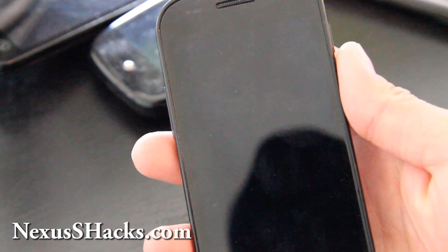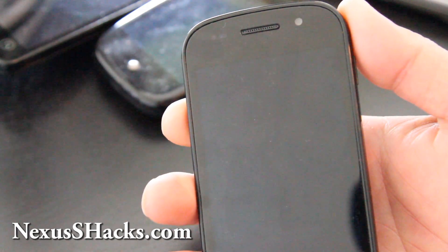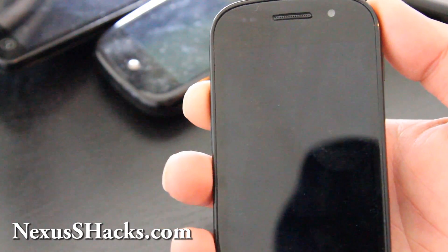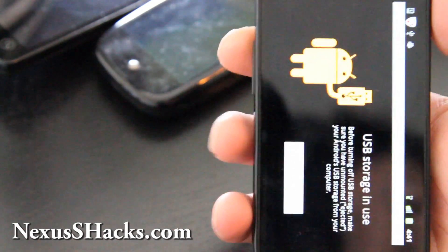Hi folks, this is Max from Xenomax.com and nexusshacks.com. Today we are going to learn how to install a new ROM on a rooted phone. This is how we are going to do it.